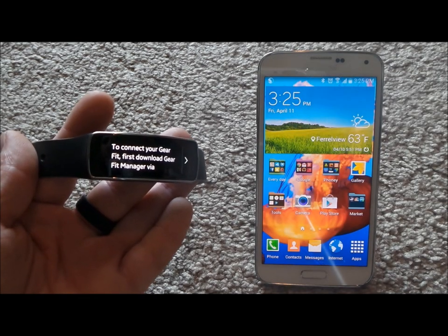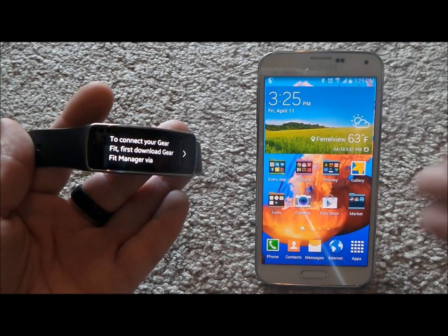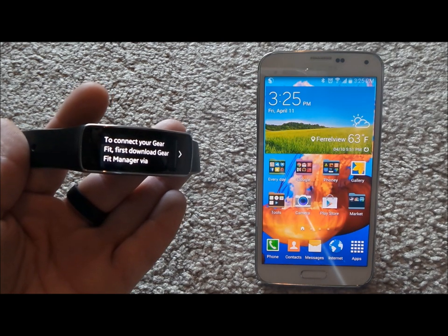Hello everybody, Jimmy is Promo here and I'm going to show you guys number one how to pair your brand new Gear Fit with your brand new Galaxy S5 or any other Galaxy device, and also how to use your Gear Fit.